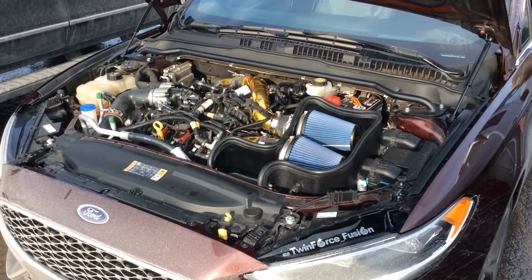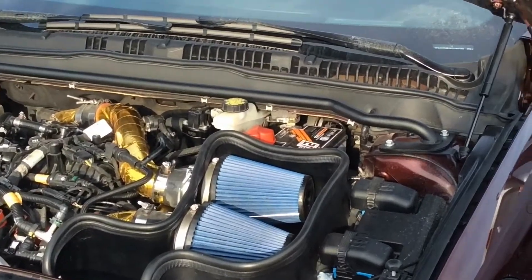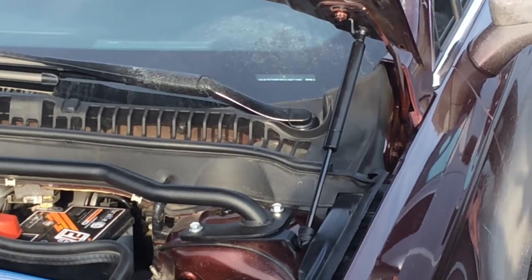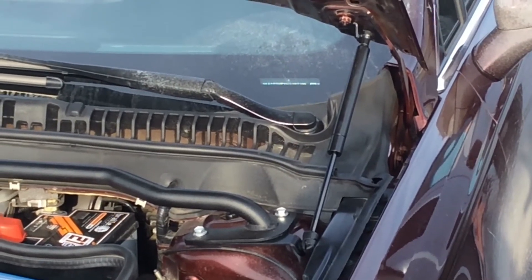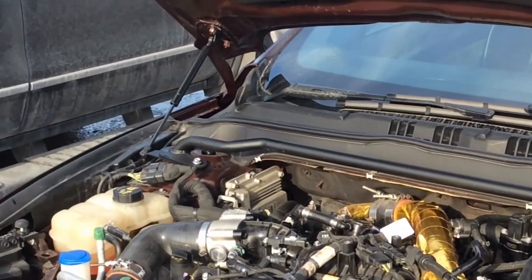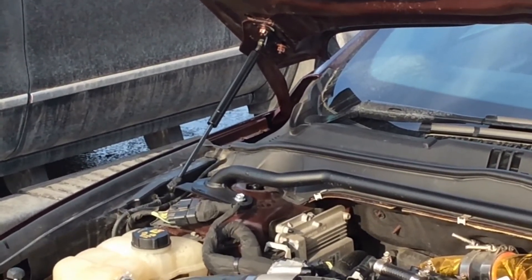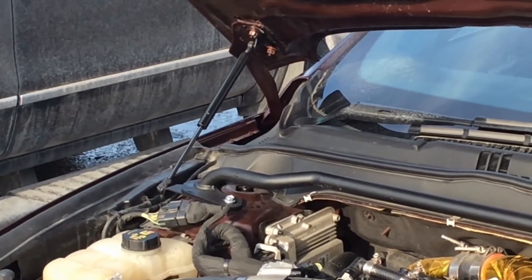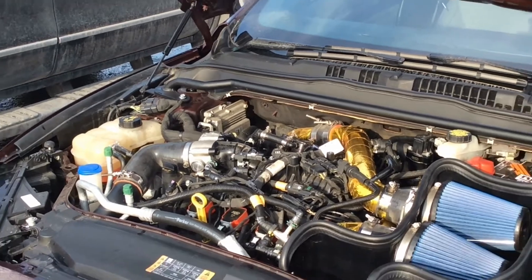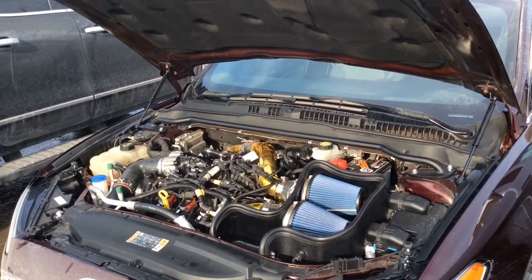Hello, Twin Force Fusion! I just replaced my factory hood prop with the Steeda shock absorbers. You can see that raises the hood on both sides. It's not that hard to install — just follow the instructions and make sure to do one side at a time. It raises about a good four inches higher than the prop.